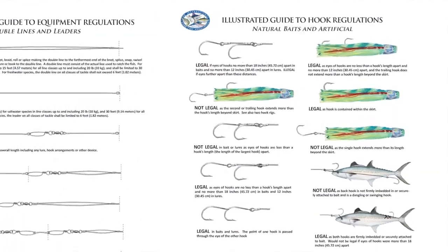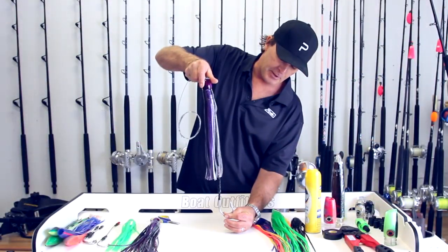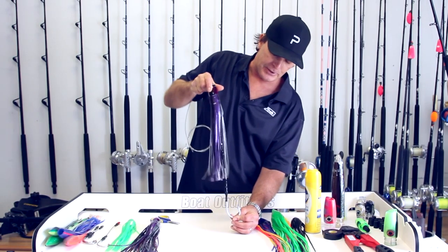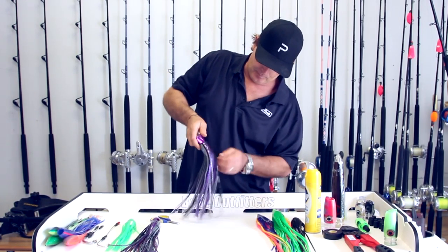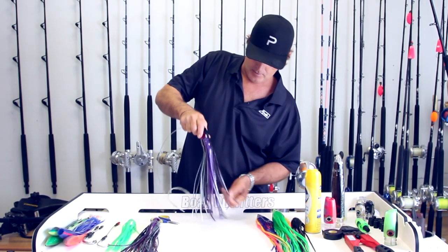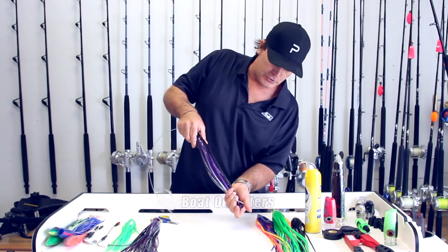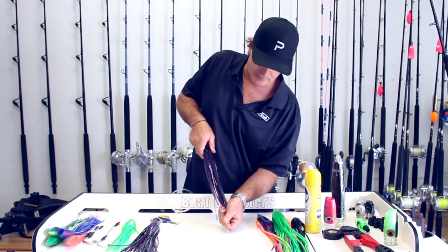So if I were to have my hook here and the skirt is completely above that hook, that would be illegal against IGFA rules. But if I have my hook so that the skirt is just covering the eye, I'll be okay. So you kind of want to have something in between.